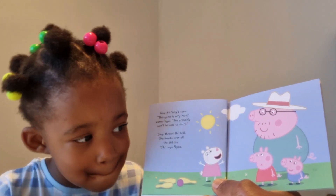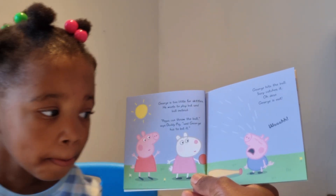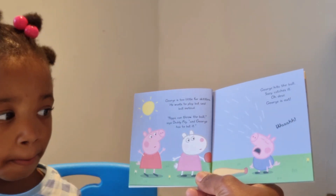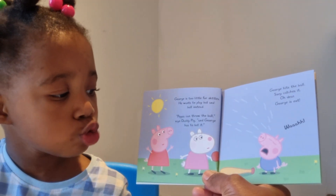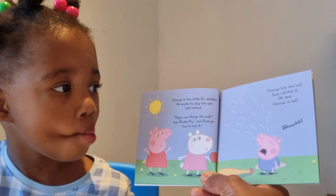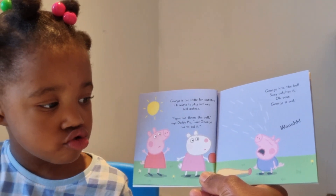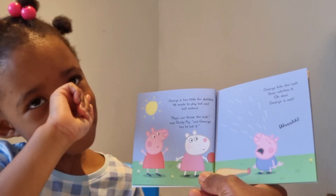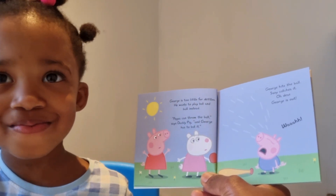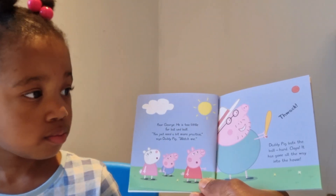George is too little for skittles. He wants to play bat and ball instead. 'Peppa can throw the ball,' says Daddy Pig, 'and George has to bat it.' George hits the ball — Susie catches it. Oh dear, George is out! George is not happy to be out of the game. Poor George — he's too little for bat and ball.